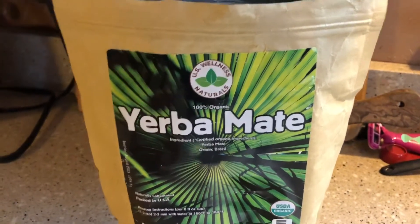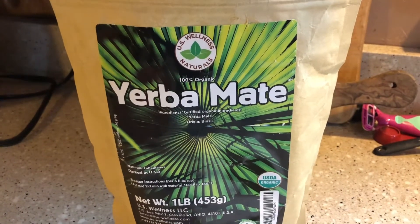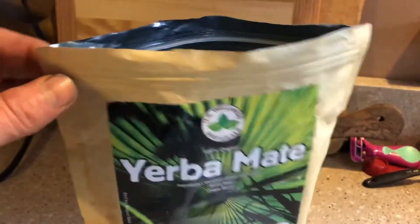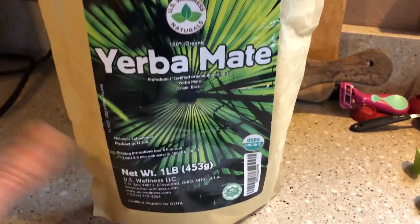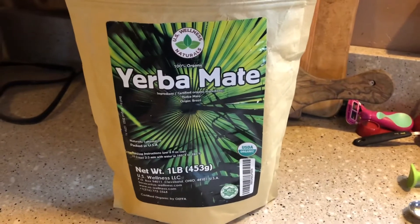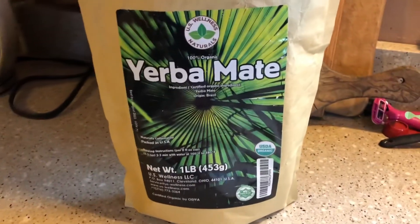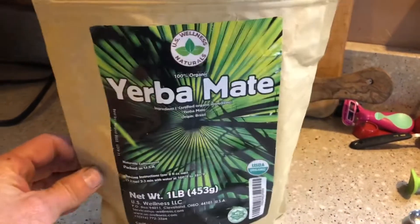The only thing I was disappointed in was that it didn't come in a vacuum package, like some of the greener ones usually do. But I wasn't really disappointed because when I opened the bag I could instantly tell it was fresh, and it does have a date on it and it wasn't old. I do keep it refrigerated — I've read on some forums that it's good to keep this greener-style mate in the refrigerator, as it'll stay fresher longer.